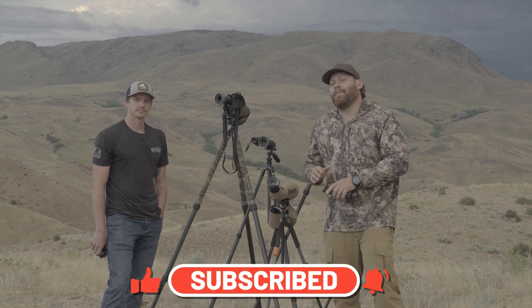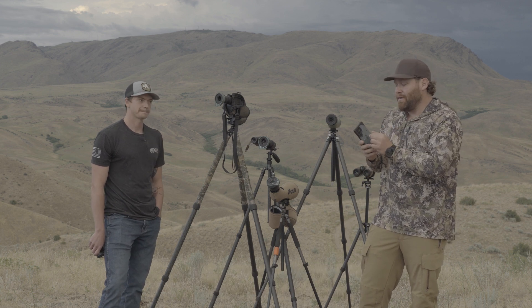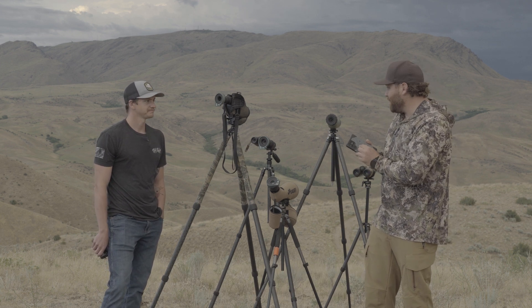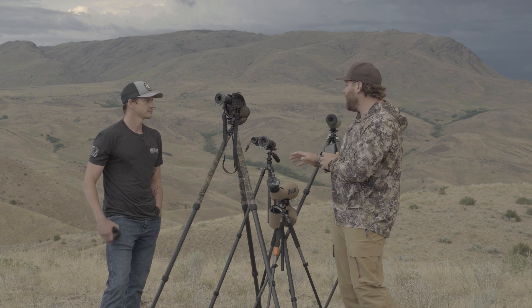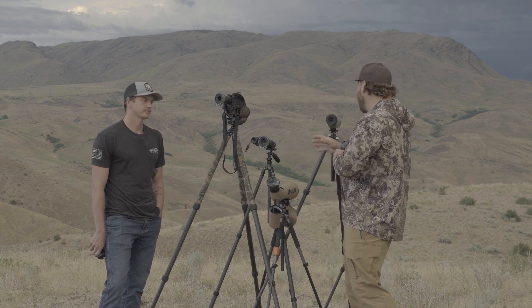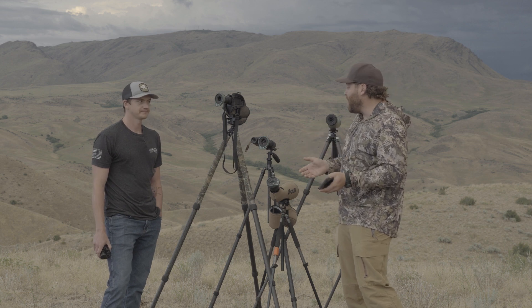This product that we're going to show you today actually allows you to put a very small item on your phone. It's unobtrusive, it's not large, and it allows you to quickly just snap it onto a spotting scope, a binocular. Zach's got a PVS-14 in his hand — it would allow you to just connect your phone camera or video to any one of these items. It's small, it's lightweight.